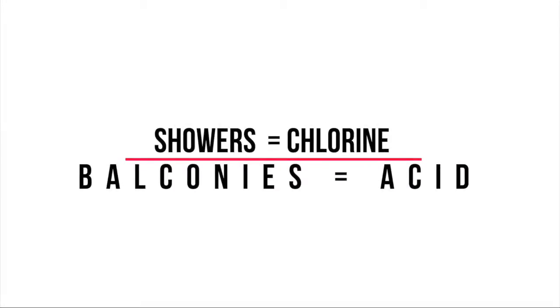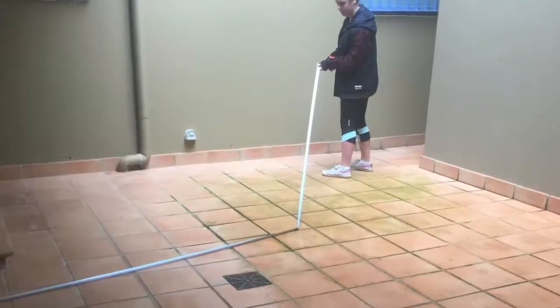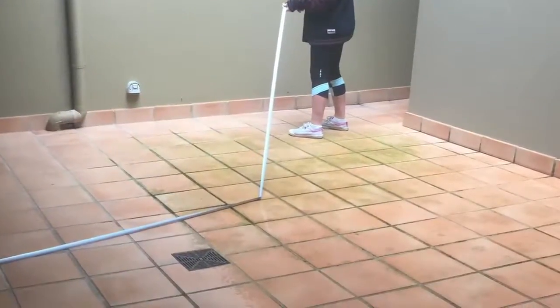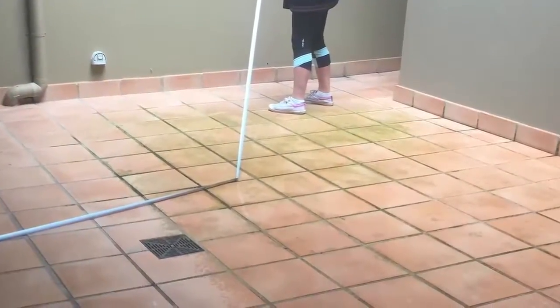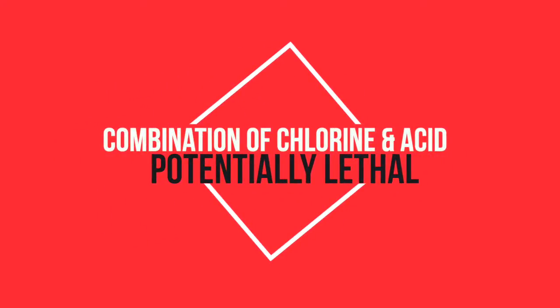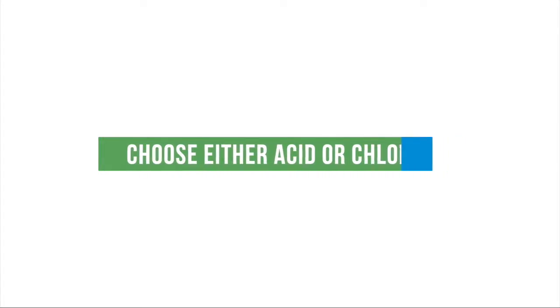Typically we say use chlorine for showers and acid for balconies, but if you had an area like a terracotta balcony covered in mould then chlorine should be used. Chlorine kills mould and that's why we use it, otherwise go with acid. Never use chlorine and hydrochloric acid on the same deck as the combination of these chemicals could be deadly. Choose either acid or chlorine.